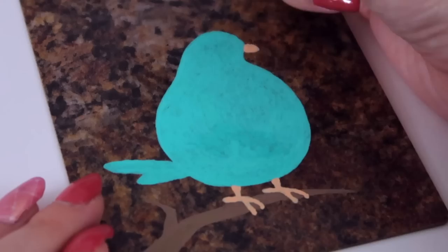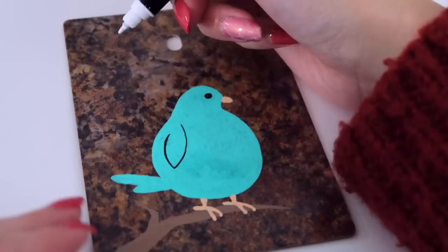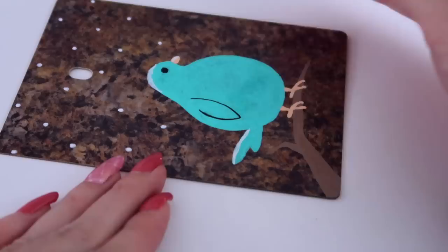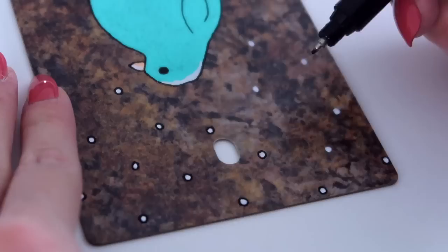I think the biggest charm about using these countertop samples is that all of them have such a unique pattern. Because of this, I don't want to fill in the entire background. Snowflakes are small enough to add a little bit of texture and action to this image, and I thought this was fitting because it is super cold and we have gotten some snow here in Ohio. After everything was dry, I added a black outline around everything and I think that makes it really pop against the dark brown background. One down, five to go.